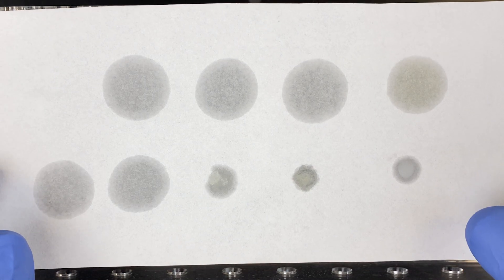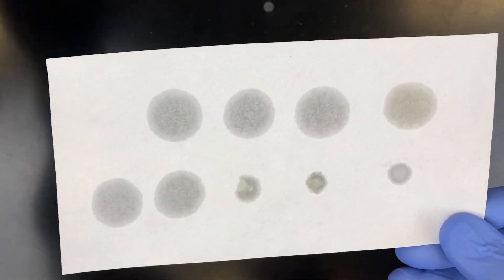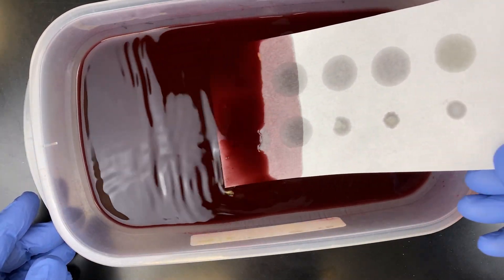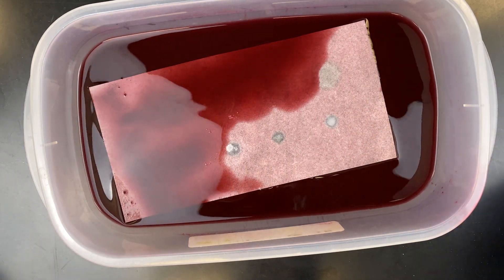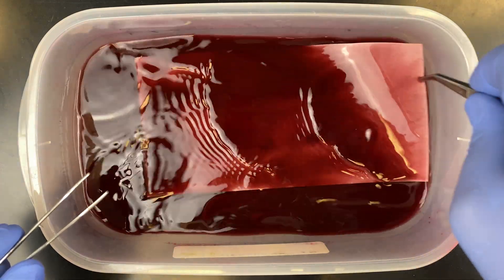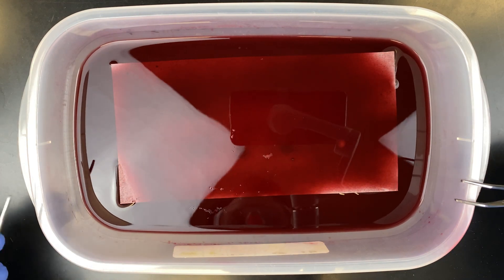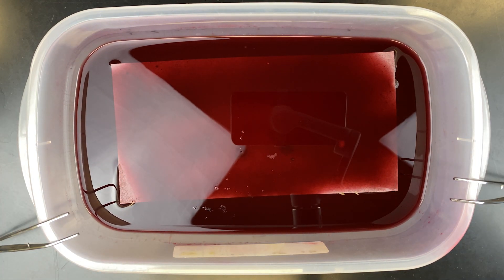To stain the lipids, we incubated the filter paper with the dried lipids on it in a dish of the Sudan Red solution. Take care when working with Sudan Red — it is a known carcinogenic substance, so please wear gloves and make sure you wash your hands when you are done. We are going to let it sit in the Sudan Red for five minutes. As you can see, there is quite a bit of reflection coming off the Sudan Red.